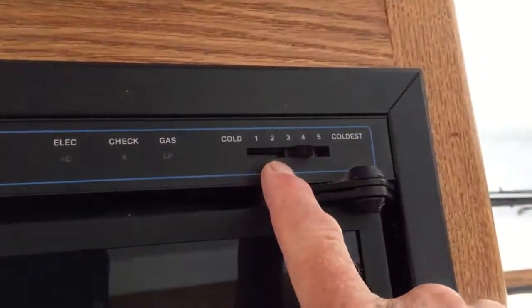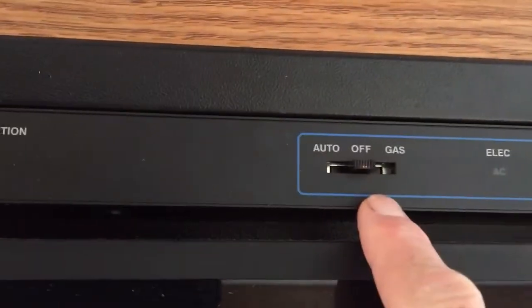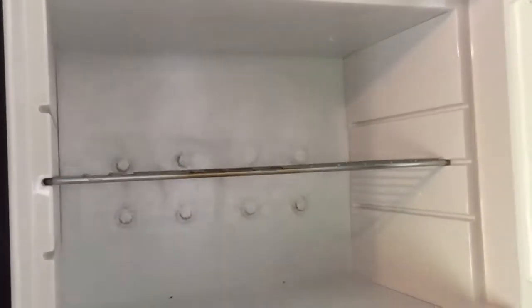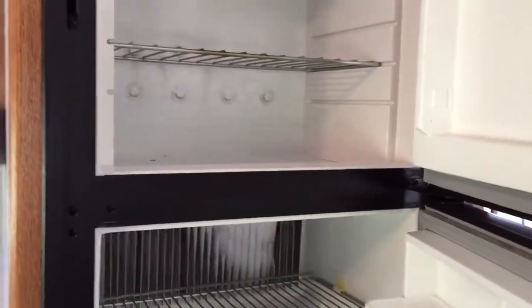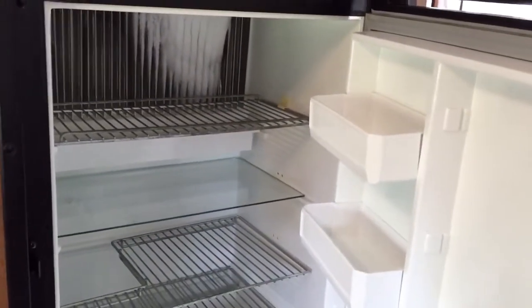This controls the temperature, and right now it's set at four — but that doesn't matter because it's off. Open those up for right now. We're going to go show you how to clean the toilet and what we're going to do with that.